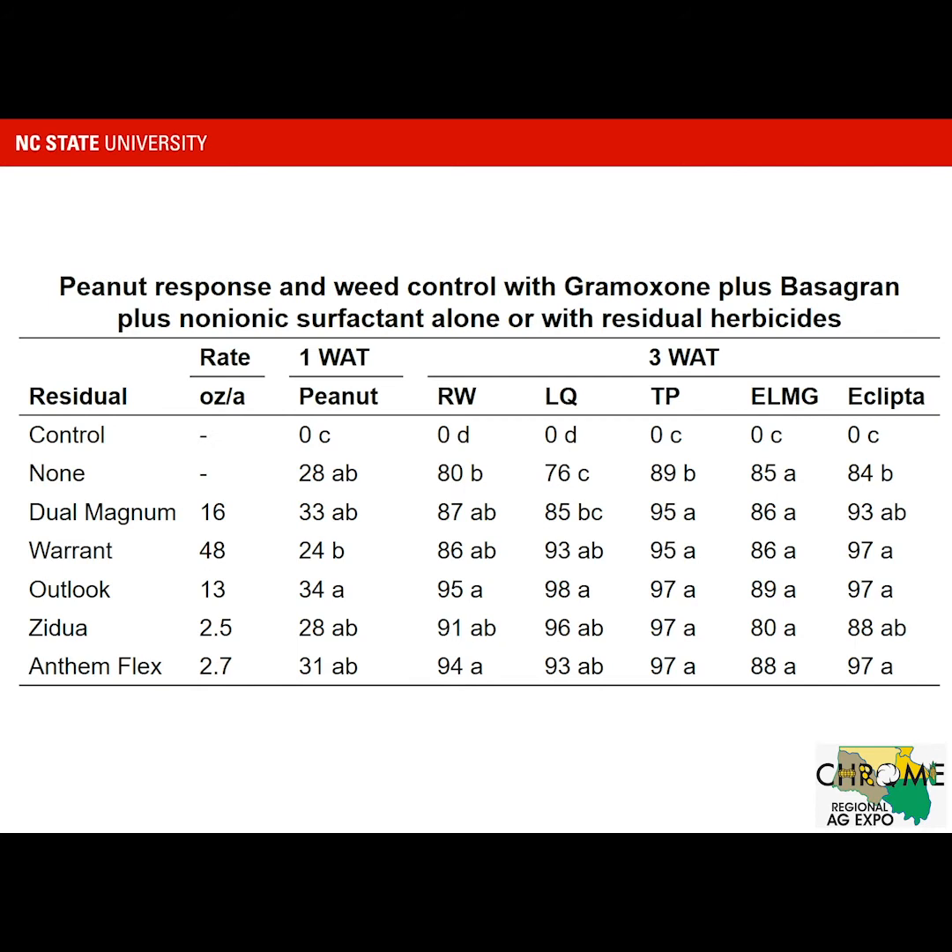In these tables, I've got the residual treatment. We have the control, then no residual — which is Gramoxone and Basagran surfactant by itself — and then Gramoxone applied with Dual Magnum, Warrant, Outlook, Zidua, and Anthem Flex. Those are our early season options with residual control mixed with Gramoxone and Basagran. Rates are 16 ounces for Dual, 48 for Warrant, 13 for Outlook, 2.5 for Zidua, and 2.7 for Anthem Flex.